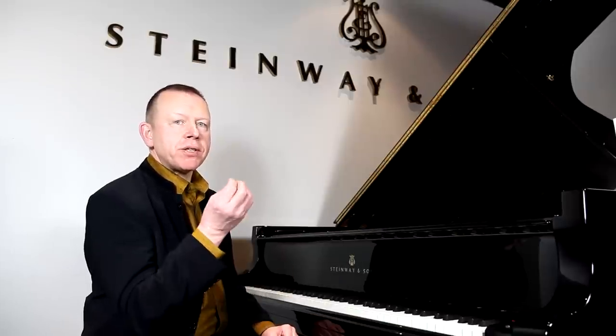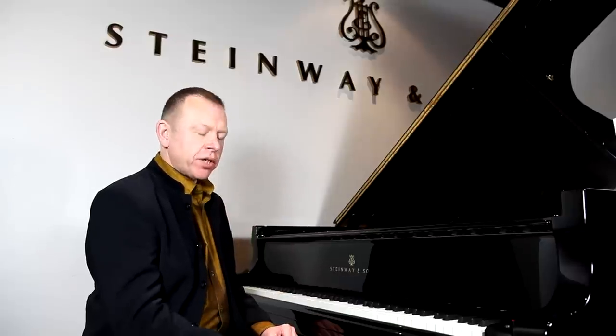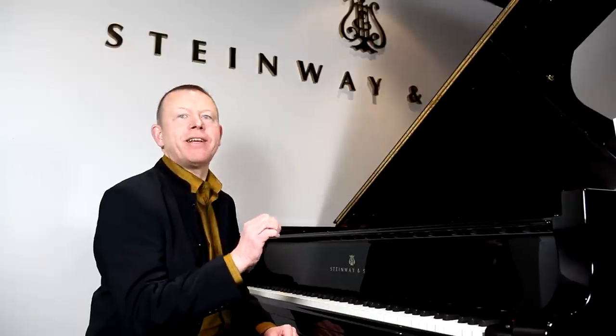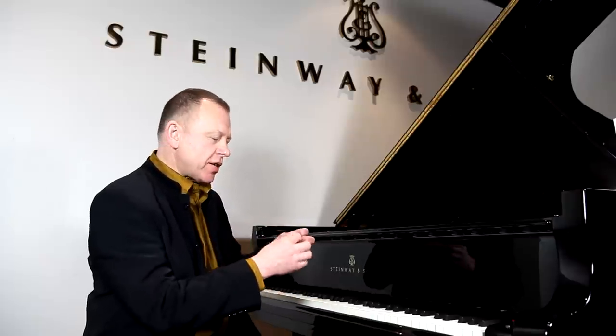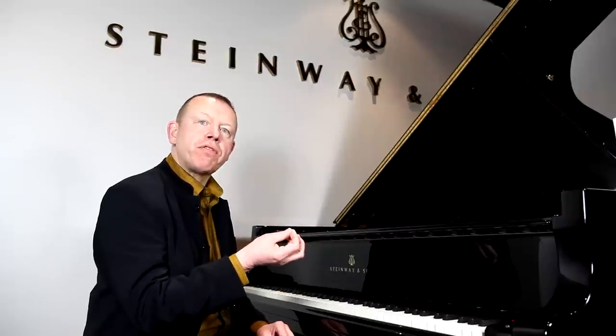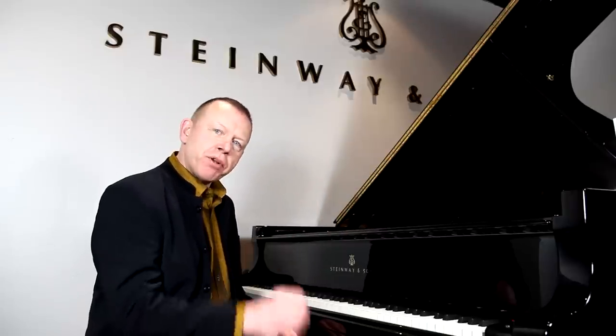One of the hardest things to achieve in piano playing is synchronising two fingers to sound exactly together. Particularly as we're often having to play the weaker outer fingers stronger than the stronger inner fingers. Fingers one, two and three are much more mobile, much more agile than the fourth and fifth fingers. And yet in double note playing, we have to equalise strength and velocity of all the fingers.